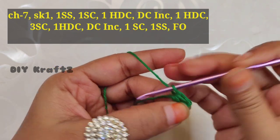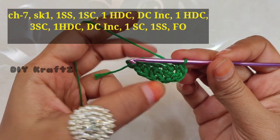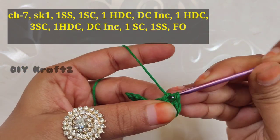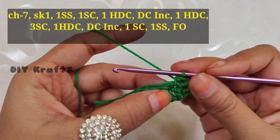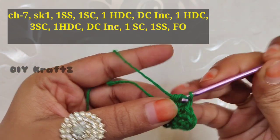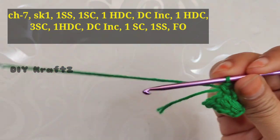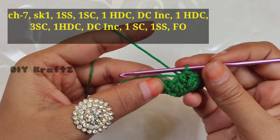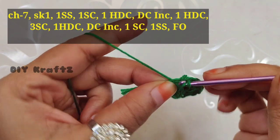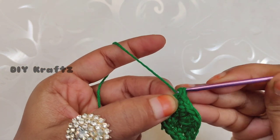In the last stitch make three single crochet stitches — this helps to rotate the project around and we will reach the other side of the leaf. Now we are going to repeat this pattern in a mirror image. In the next stitch make one half double crochet stitch, then into the next stitch make a DC increase — two DCs going into the same stitch. Now in the next stitch make one half double crochet, then one single crochet. Into the first stitch make one slip stitch, then over the first slip stitch make another slip stitch to seal the shape of our leaf.